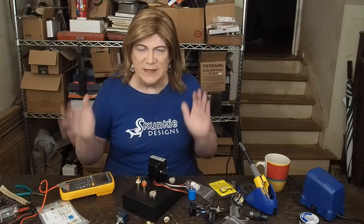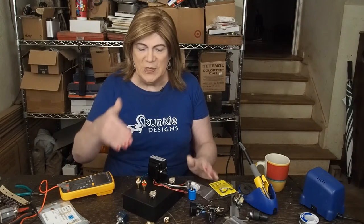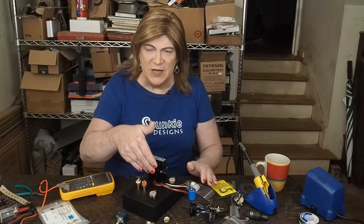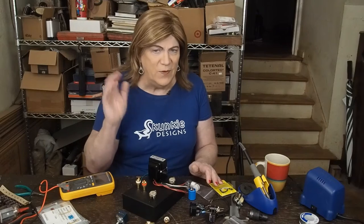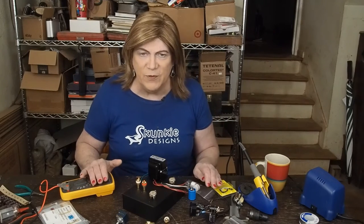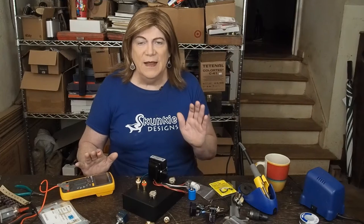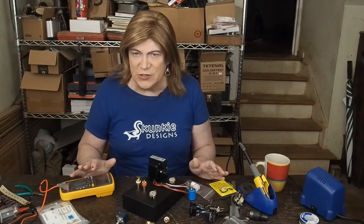What's really cool about it is you can use a multitude of different tubes in the driver section — you can put a 12AX7, a 12AT7, a 12AY7, there's a whole list of them which we'll go over after we get the preamp built. And it doesn't have a cathode follower — it just uses a triode.